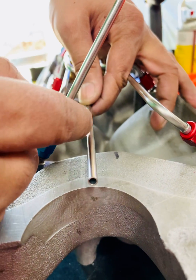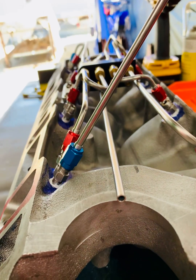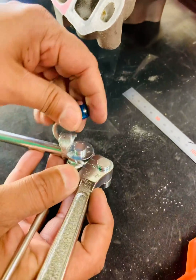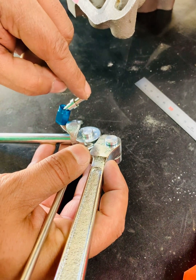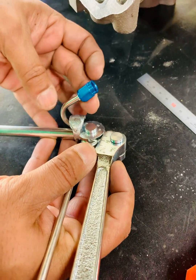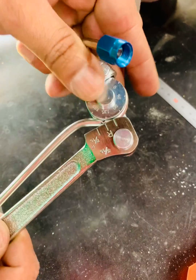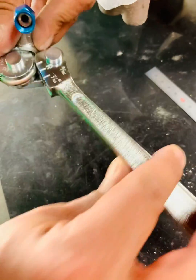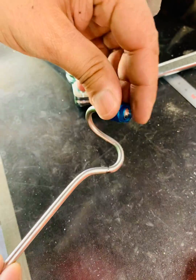All these bends are tricky because they have to have a certain radius, and based on where the nut is — if you look at the bender — the nut doesn't allow you to get the bend started very far. So because of the space this takes up, the bend has to start here. I did one bend already; this is the second bend, and you can see how many degrees that is.